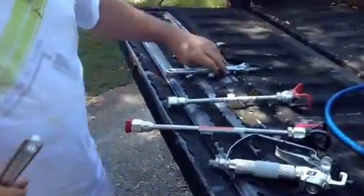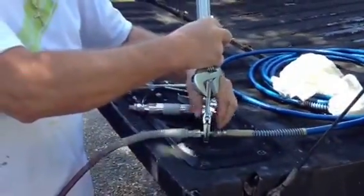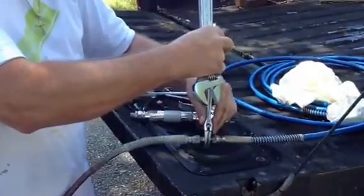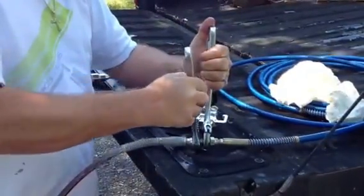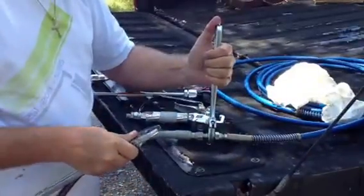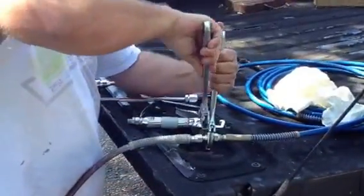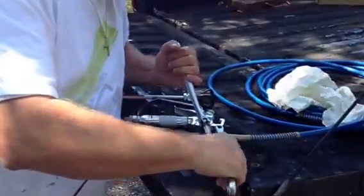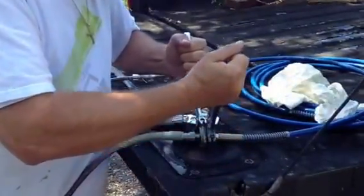I'm going to take a couple of crescent wrenches, hold the center nut, and I'm just going to snug up the first hose. Then I'm going to come over to the Graco side of the hose and snug it up.